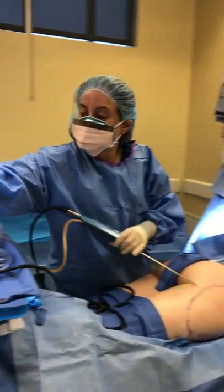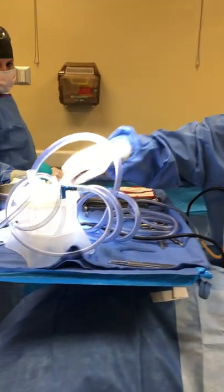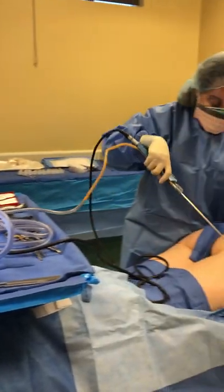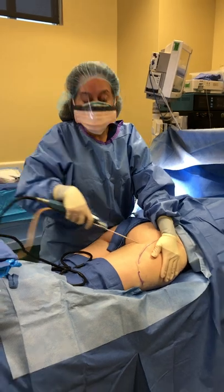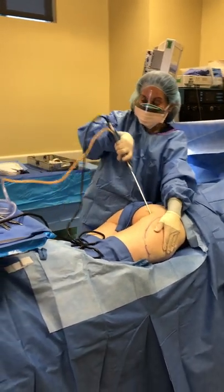We are using the Revolve system so we can get the cleanest fat possible for her fat transfer. We're going to remove her implants with the capsules together.